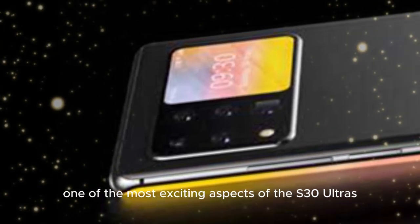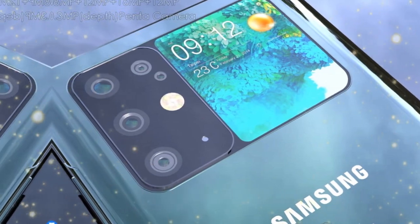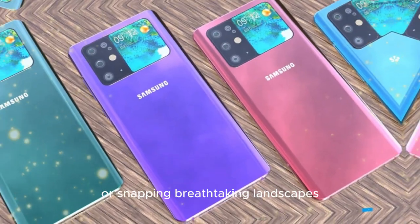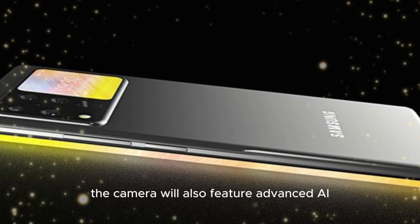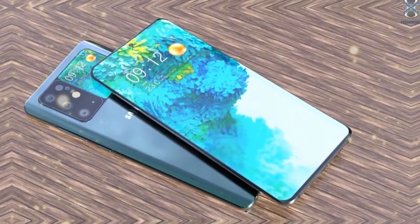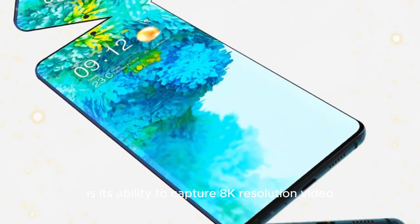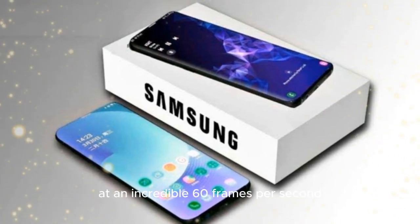One of the most exciting aspects of the S30 Ultra's camera is its potential uses. Imagine being able to capture stunning portrait shots with incredible depth of field or snapping breathtaking landscapes with unbelievable detail. The camera will also feature advanced AI-powered features, such as automatic scene detection and adjustment, ensuring that your photos always look their best. But what really sets the S30 Ultra apart is its ability to capture 8K resolution video at an incredible 60 frames per second.